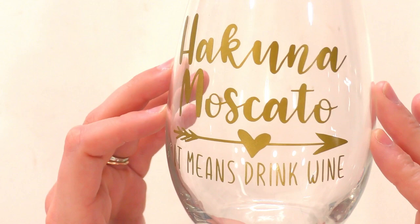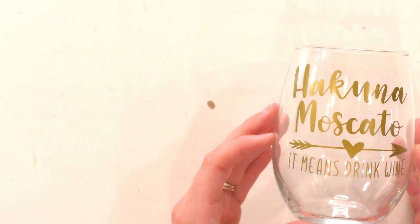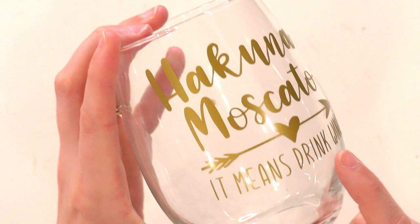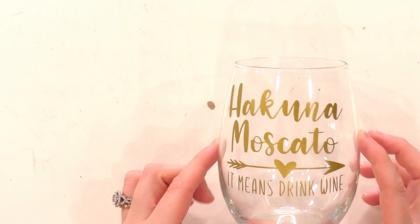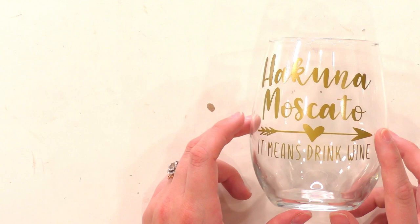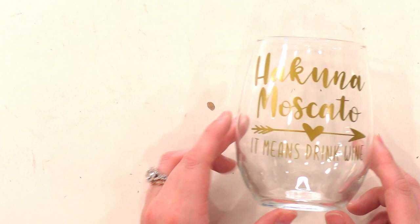It's like Acuna Matata — it means no worries from The Lion King — just a fun spin on it that I found on Pinterest. This wine glass is super simple and super clean, it looks awesome. The vinyl is not going anywhere — we cleaned the glass really well with rubbing alcohol before applying it, it applied flawlessly and is stuck on really well. This is how it's going to stay, and there's no sense in ruining these wine glasses by sealing them.